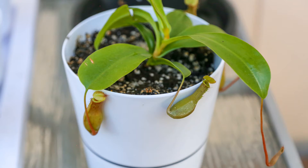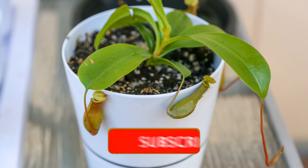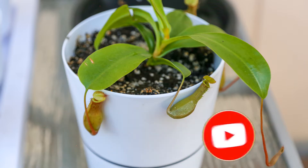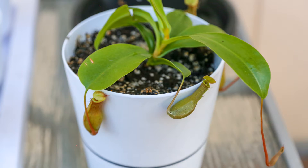Hey guys, thanks so much for visiting Carnivorous Plants Hub. I just wanted to take a moment and ask that you support me and my channel by subscribing or giving this video a like. I have a dream one day to open a carnivorous plant nursery, and a like or subscription really goes a long way in helping me — I just wanted to let you know how much I appreciate it.